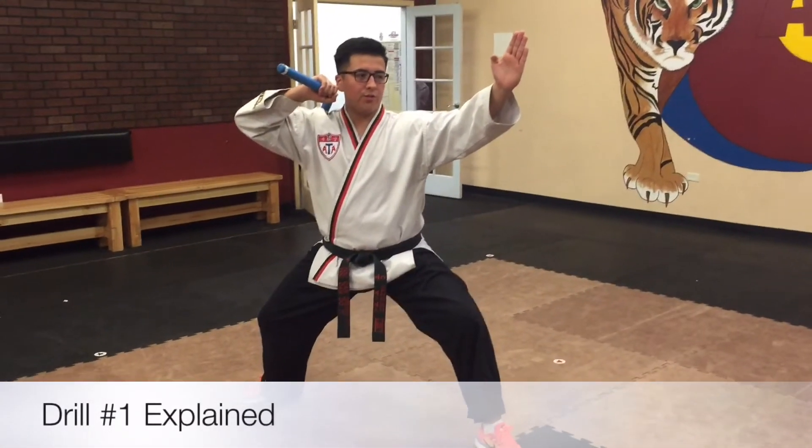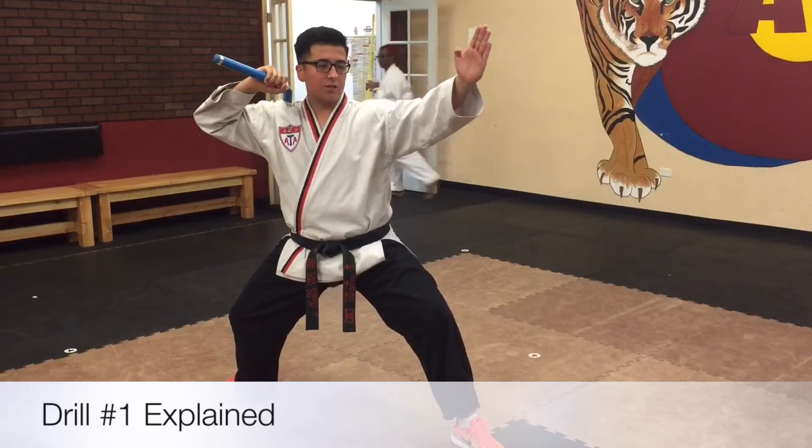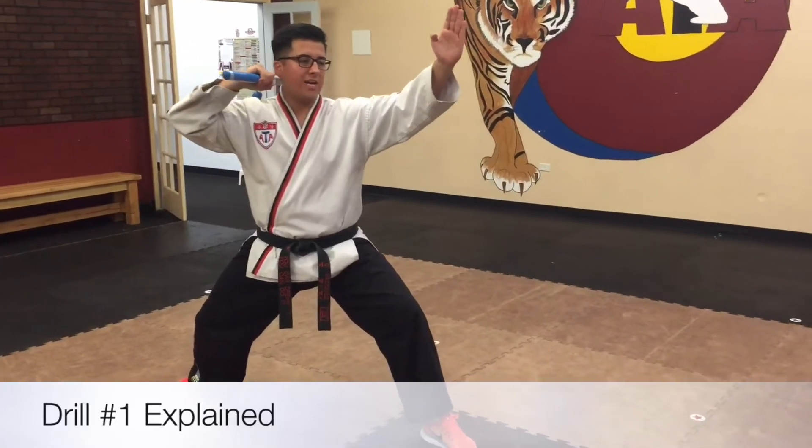All right, so for the first drill, what we're going to do: step forward with your right foot, slide your left foot also, strike down, bring it over to your right hip, circle up. That's one. We're going to repeat it two more times.